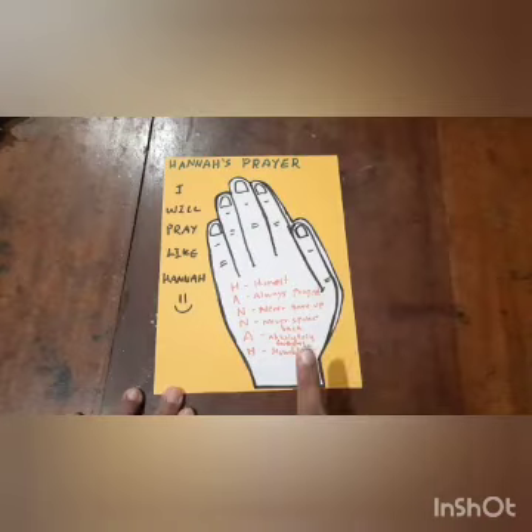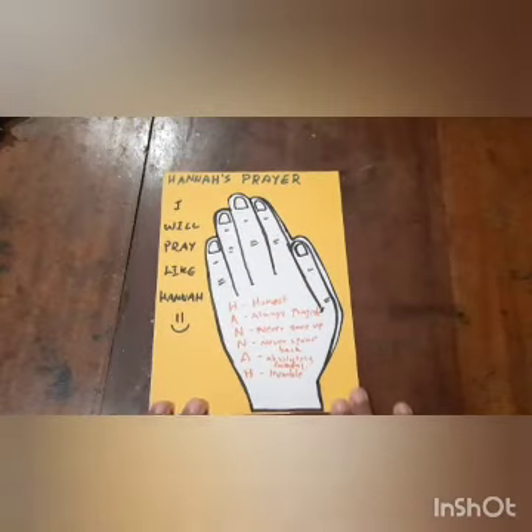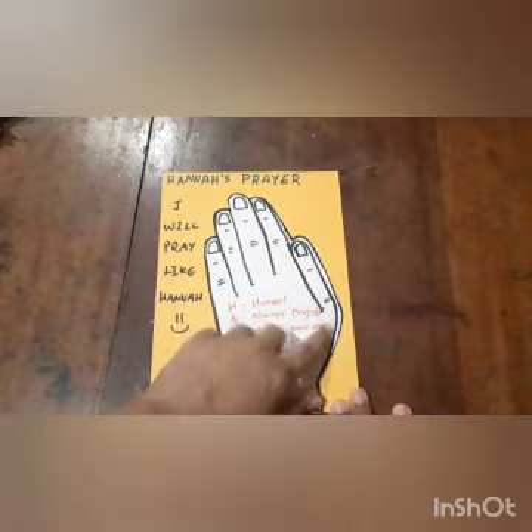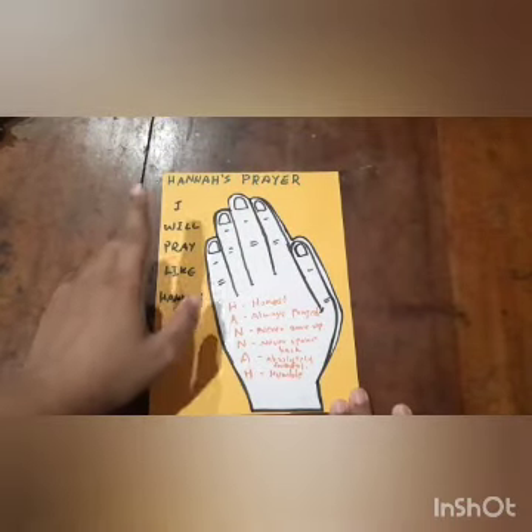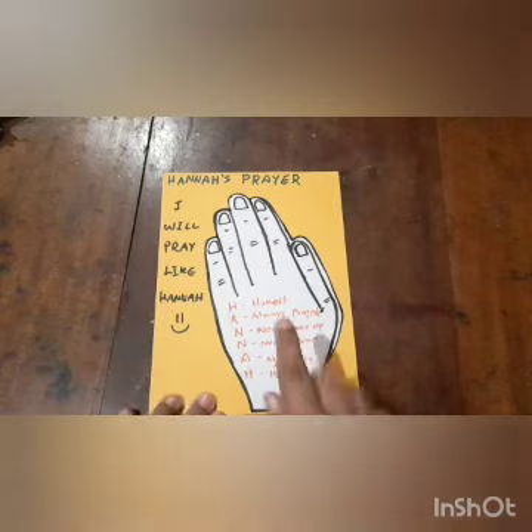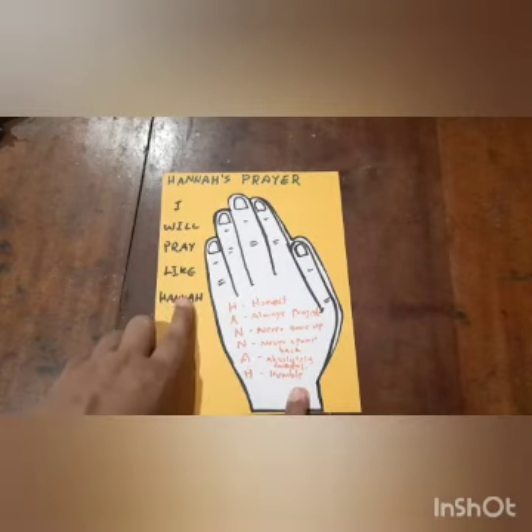Make sure there is enough space to write your heading on top. So aunty drew out the hand, outlined it a bit, put the markings of her hand. And then I wrote, 'I will pray like Hannah' on this side. And then in the hand print, aunty wrote the name Hannah.